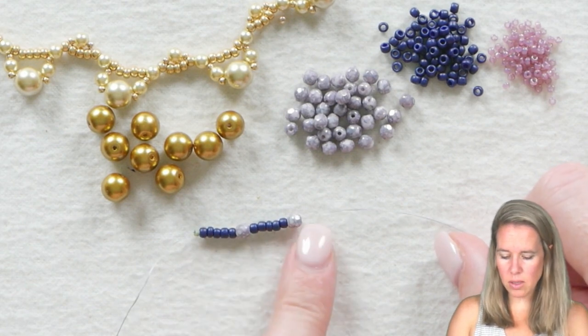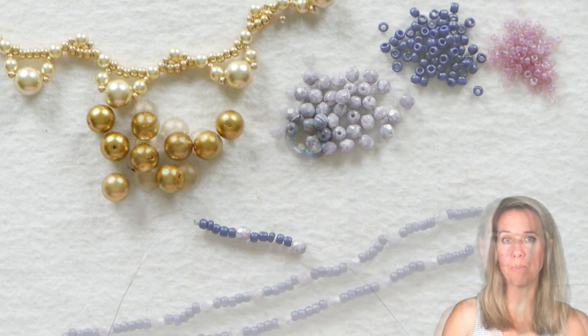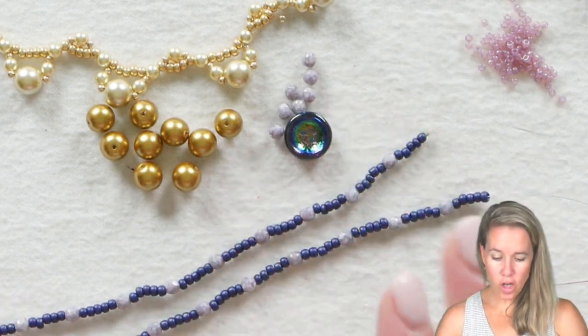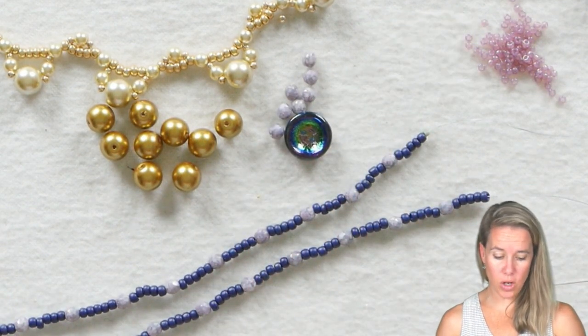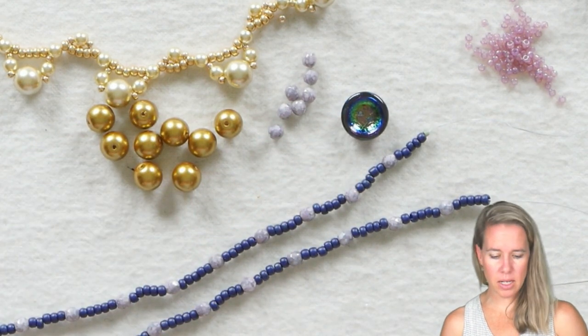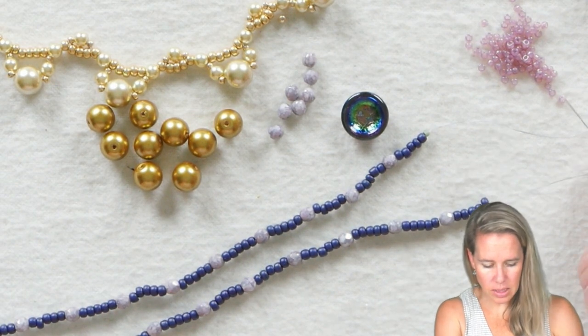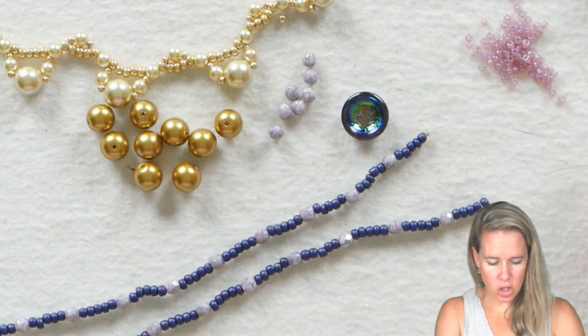We're going to do 5 beads, 1 bead, 5 beads, 1 bead the whole length of that 18 inches. Once you're done stringing your 18 inches, you're actually done with your 8-0 seed bead. I have a button here — you can use an infinite clasp, a button, anything will really work. And what I'm going to do is start with my 11-0 seed beads coming out after my 18 inches.